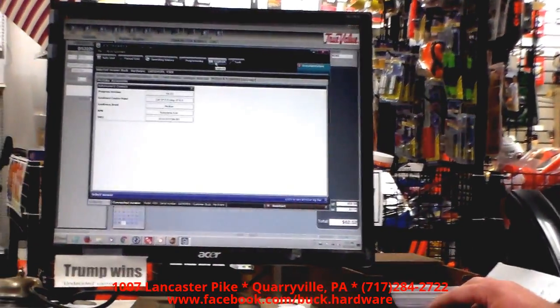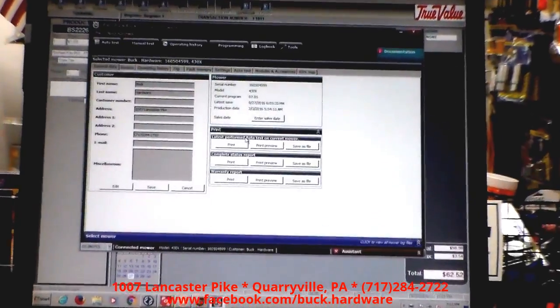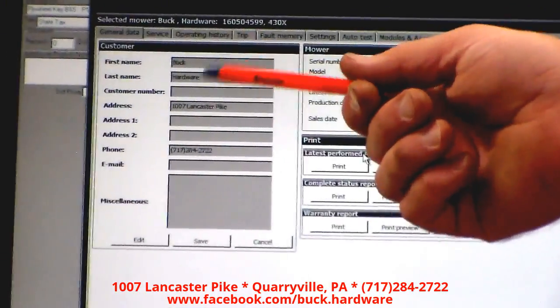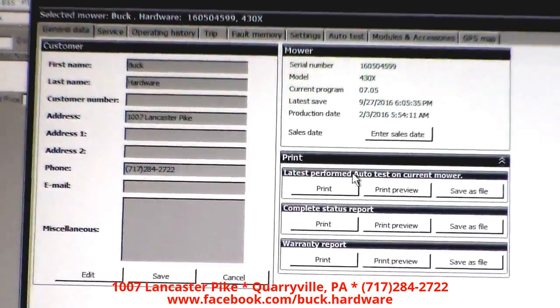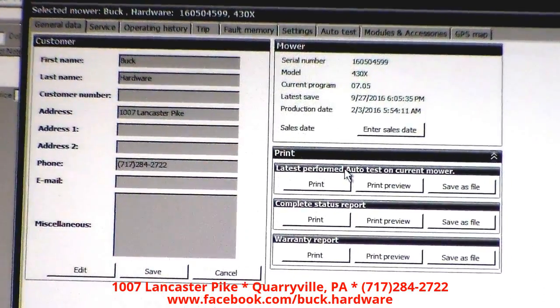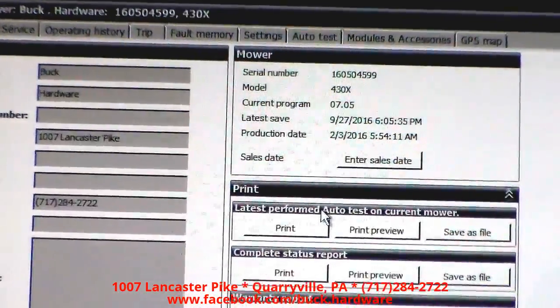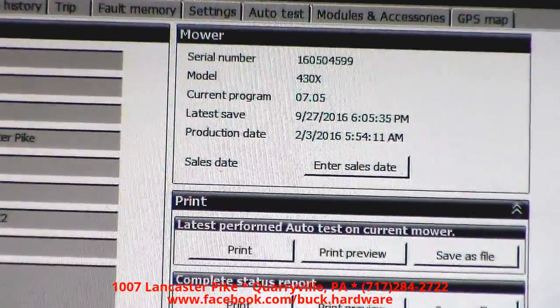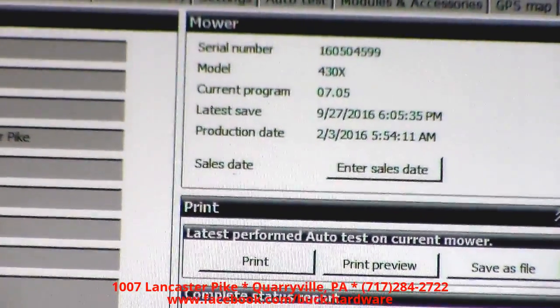Let's look into the log book — general data. Right here you can see the customer, us, Buck Hardware. We've got our address and phone number. Here's the serial number of the machine, and it tells you that it's a 430X. Let's get back to home.